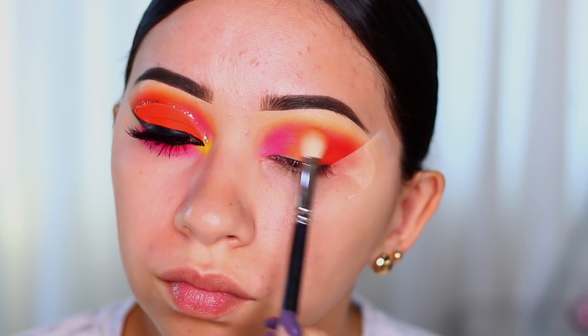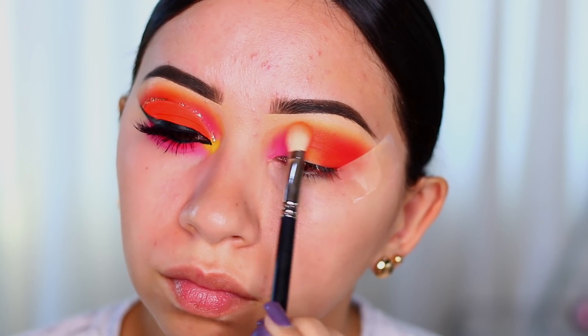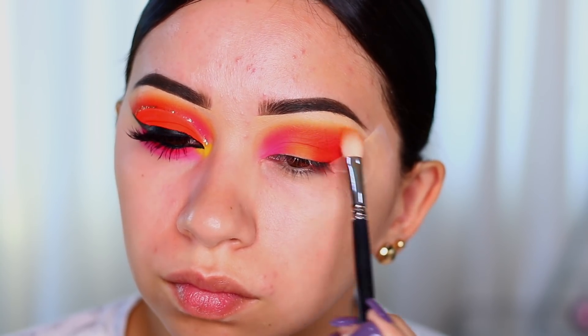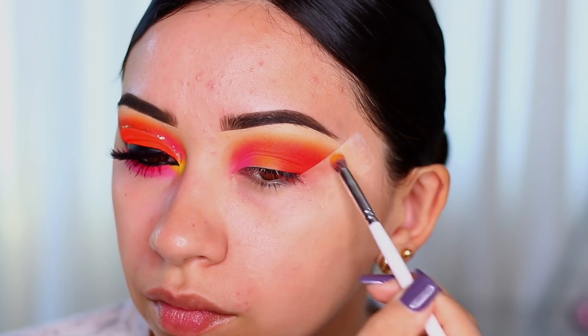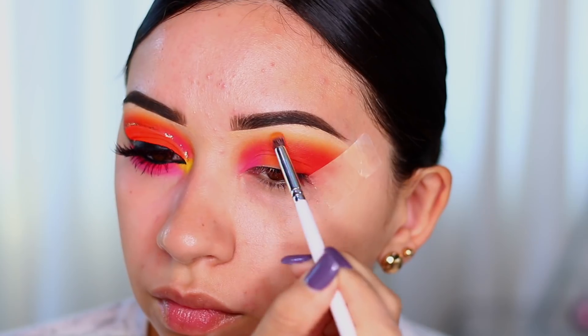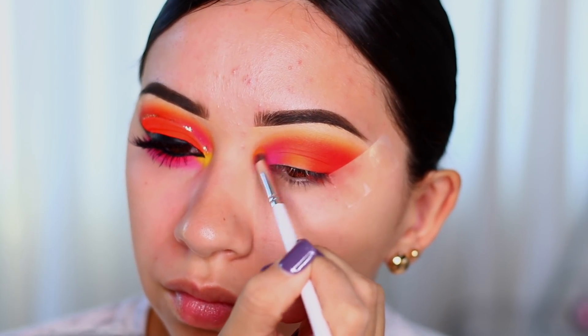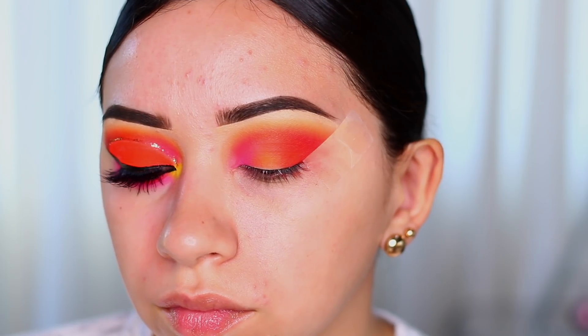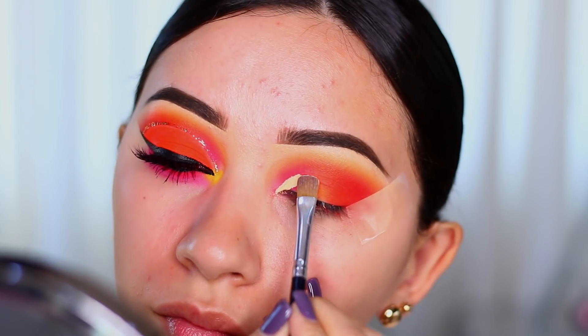With the yellow shade I do go over the pink and over the red — this just helps blend everything together on top. When you mix pink and yellow or red and yellow it makes this coral orangey shade, so once I apply the orange it's barely noticeable; it just helps blend it out. Make sure it's all nice and blended out before you do your cut crease.